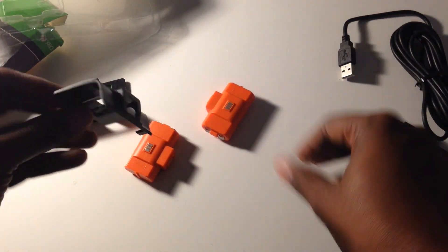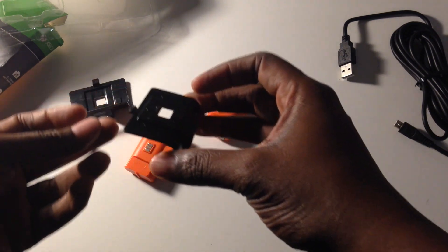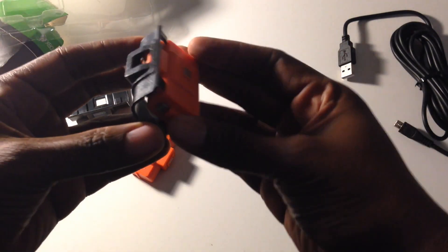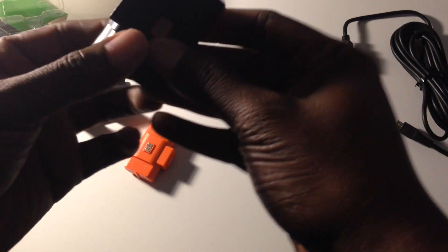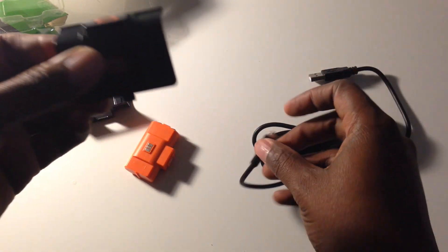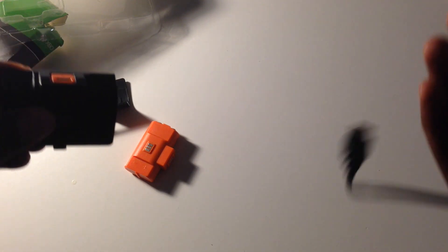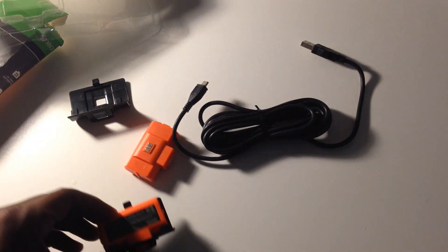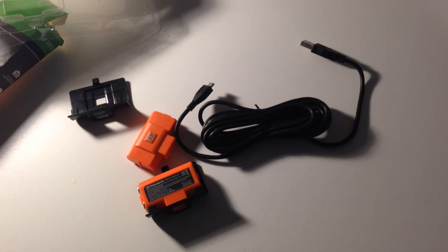Here's the battery packs. This is basically what goes in the back of the controller. I guess how it works is you slide that in there, and then connect this to the controller so it can charge while it's doing its thing. And then you just plug this in that way. I'm assuming I can even do it while I'm playing the game so it'll charge it, because this thing seems long enough.